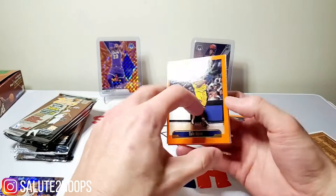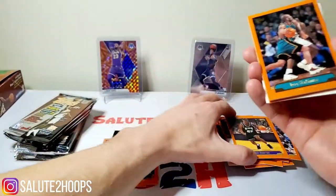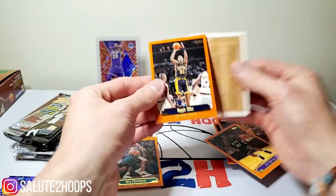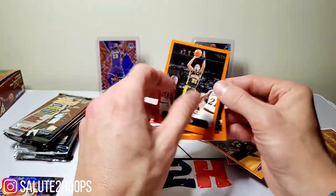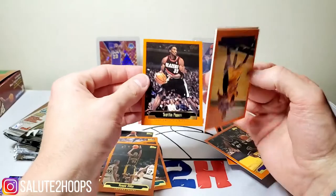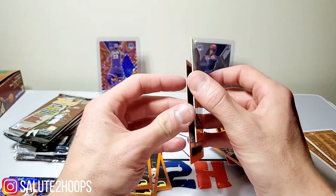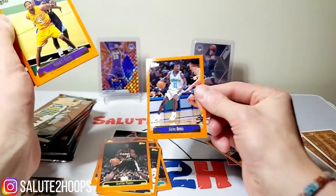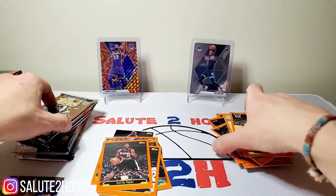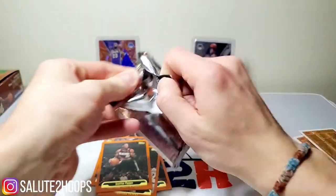Dale Davis. We got Nick Anderson. Jerry Stackhouse - that's dope, another one of the childhood guys right there. Reggie Miller. These cards are just so clean. Scottie Pippen looking super swole - Jesus Christ. Robert Horry featuring Karl Malone in the background there. We got Ricky Davis - nice. And Olden Polynice.